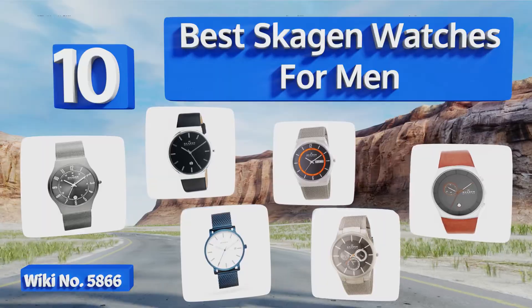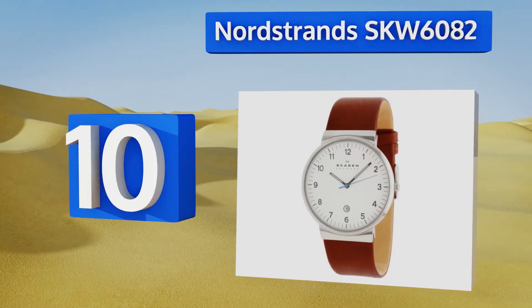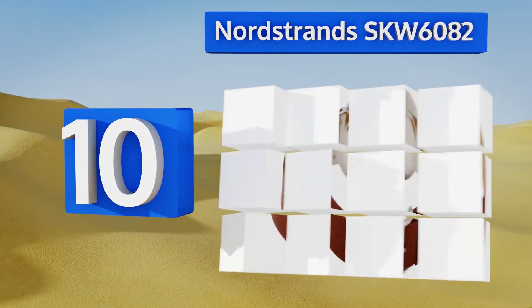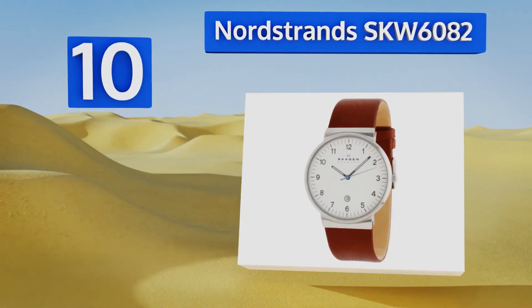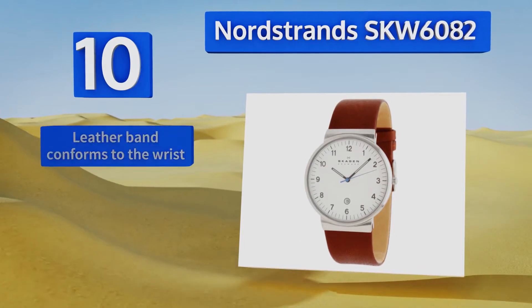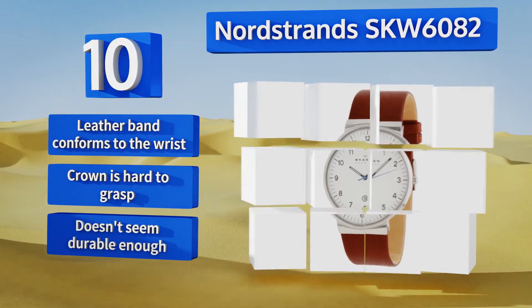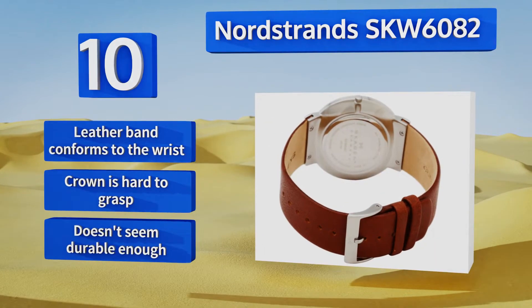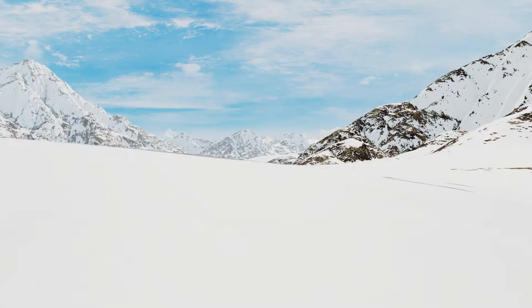Starting off our list at number nine, if you don't like your watch to make too bold of a statement, the Nordstrom's SKW 6082 is for you. The neutral white face features black numerals at every hour, giving it a high level of contrast and making it easy to tell the time at a glance. The leather band conforms to the wrist, however the crown is hard to grasp and it doesn't seem durable enough.